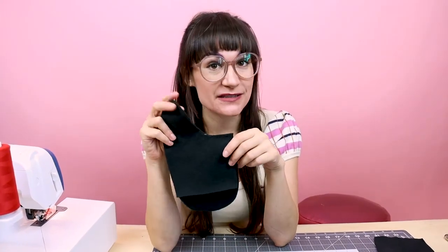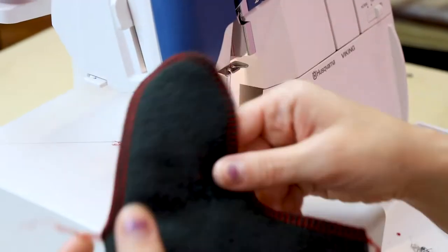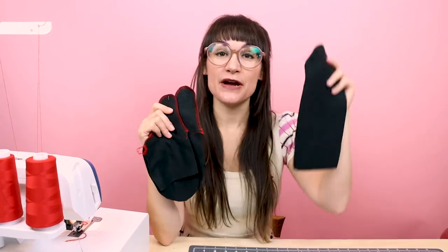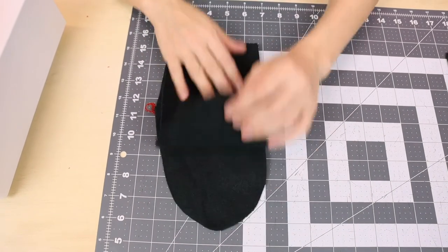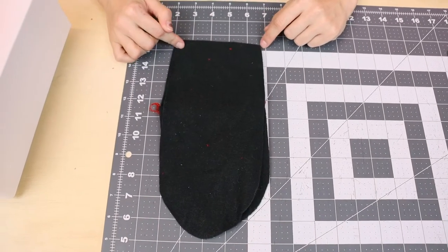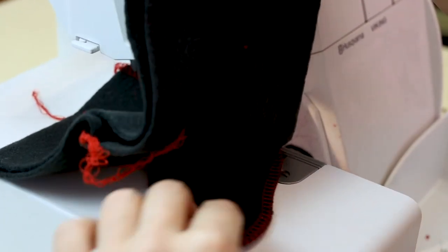We're going to move ahead and sew together the fleece liners. I have my fleece thumbs together and we're going to serge these exactly the same way we did the outside knit pieces. Put the thumb pieces together and sew them. Now the thumbs are together on the fleece — go ahead and do the exact same thing to the other hand. Now that the thumbs are sewn up, grab the U-shape and sew it together just like we did last time — right sides together, sew all the way around. Make sure you don't get the thumb caught in it, pull it to the side.